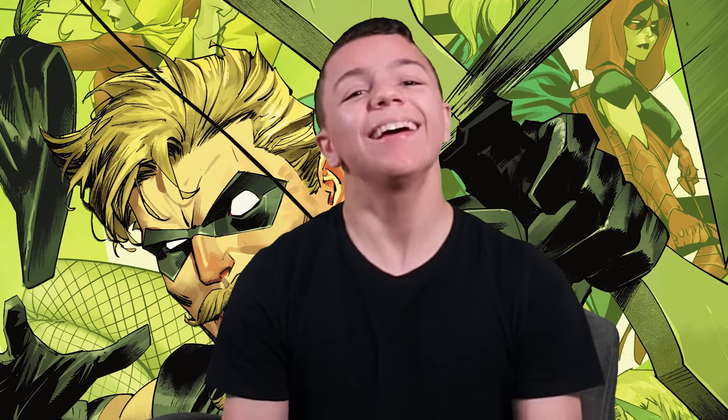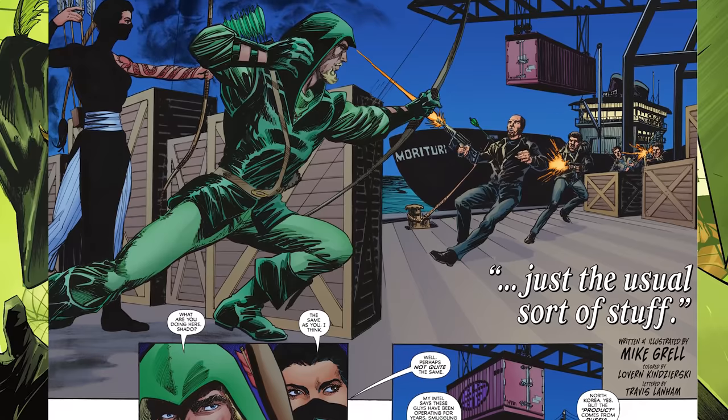The story also shows how stubborn Oliver is, and his interactions with Hawkman are cool. Green Arrow and Hawkman aren't really friends — most of the time they're yelling at each other, and in this story Hawkman definitely isn't fond of Oliver. But Oliver fights off the aliens anyway, and when the League gets back and asks if there's a problem, he's just like, 'No, it's all good.' Just a good story.